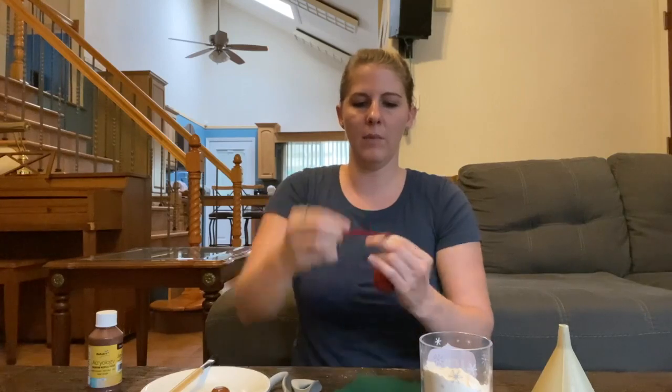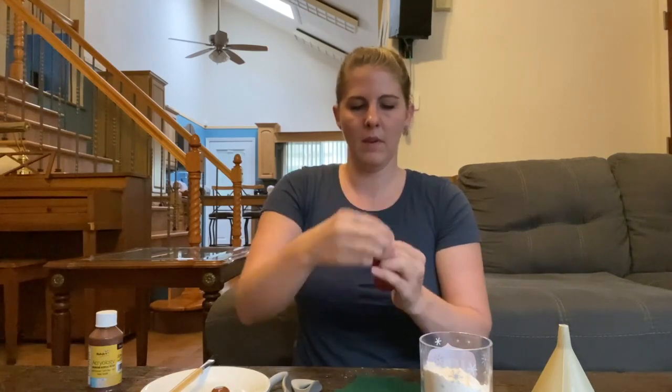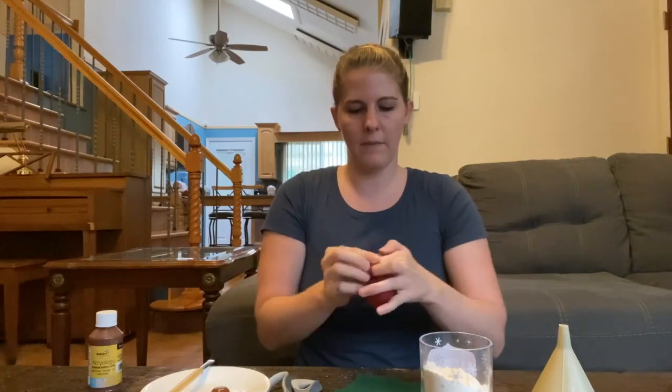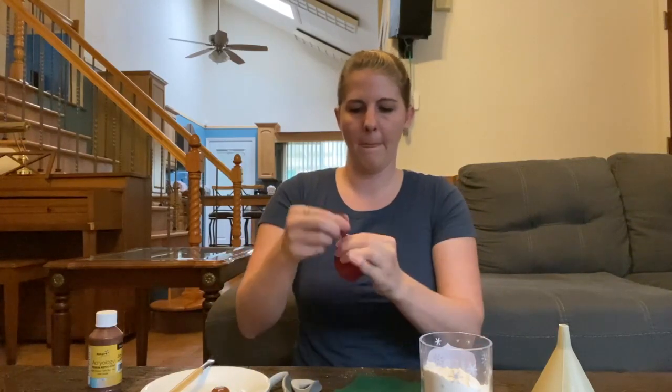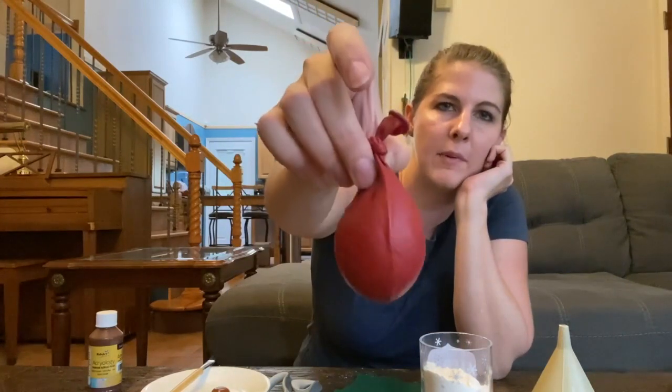We're going to take our balloon and just make a knot in the top, just as if you were tying a regular balloon. I'm going to squish my flour down to the bottom and knot it off. Pull it nice and tight. So I have the base of my apple right there.